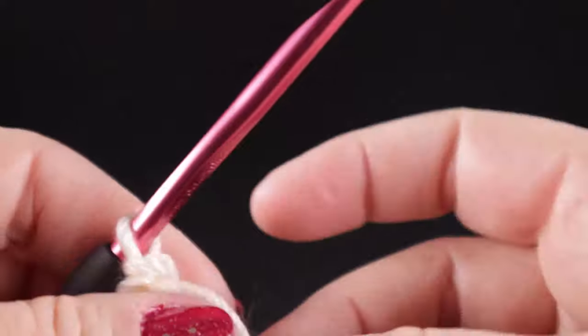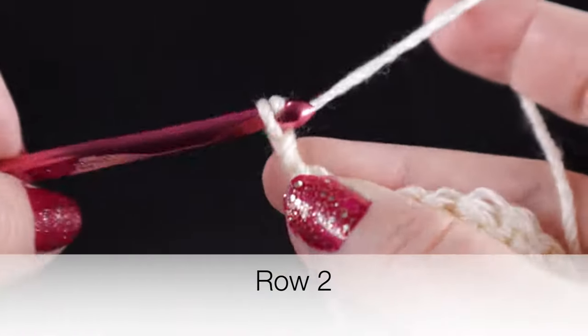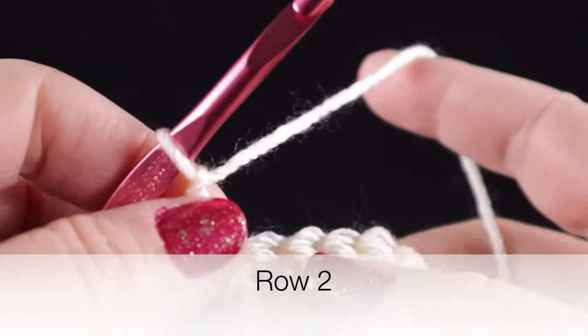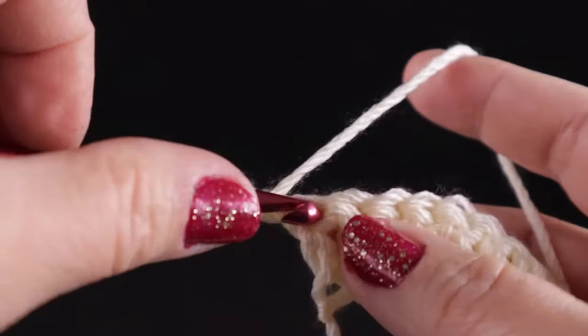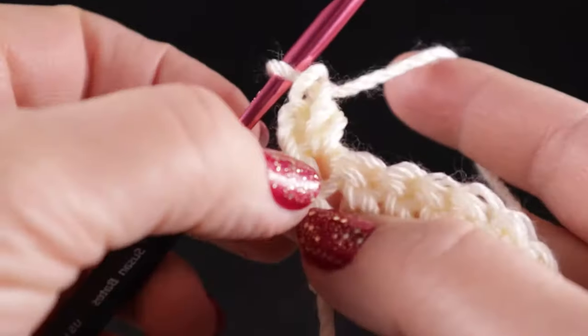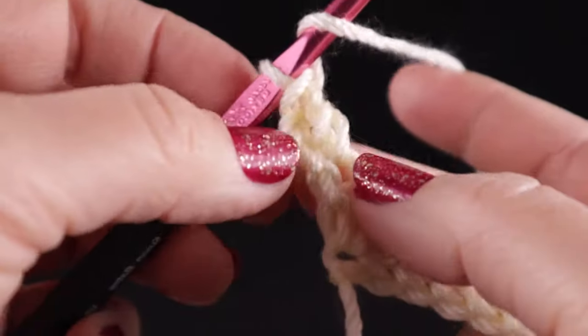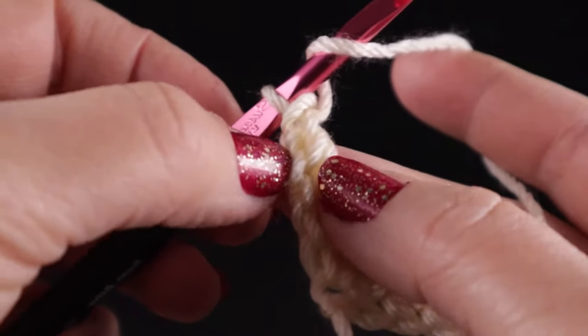Now we are ready for row number two. We are going to start with a chain two and we're going to double crochet in the first four stitches. Make sure you do not skip that first stitch. A lot of crocheters skip that first stitch, but I don't because I don't like a gaping hole along the side.